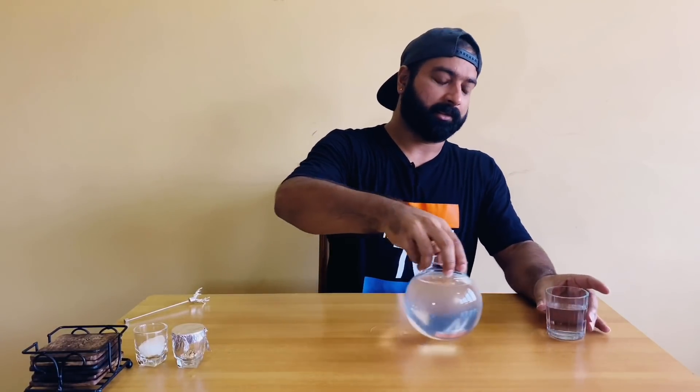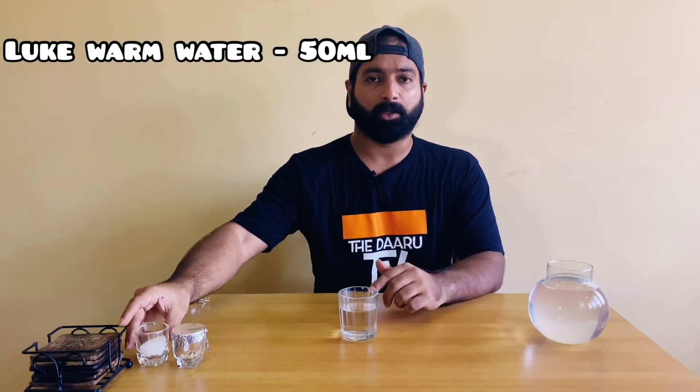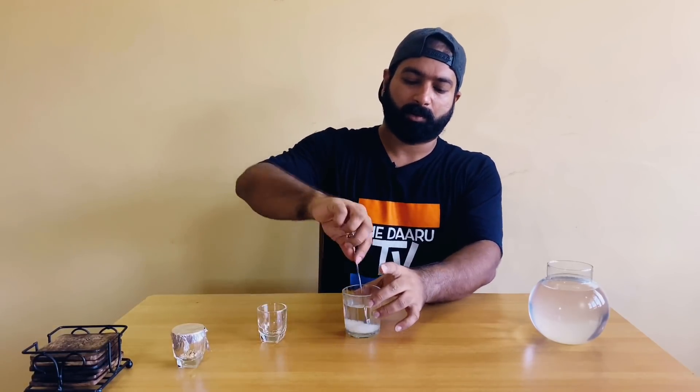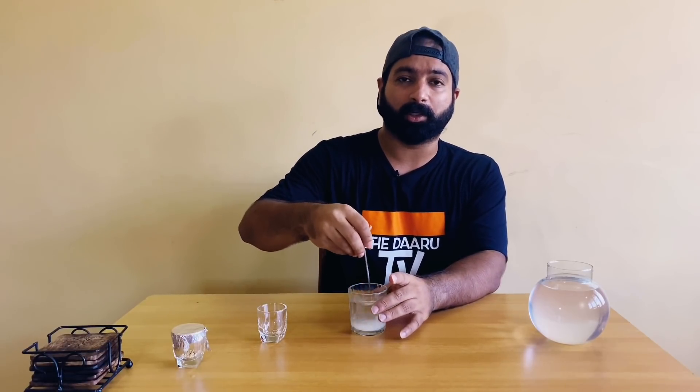Let's keep the coconut water aside. We'll take 50 ml of lukewarm water, and to this we'll be adding three tablespoons of white sugar. We'll stir it and mix it well till the sugar dissolves.